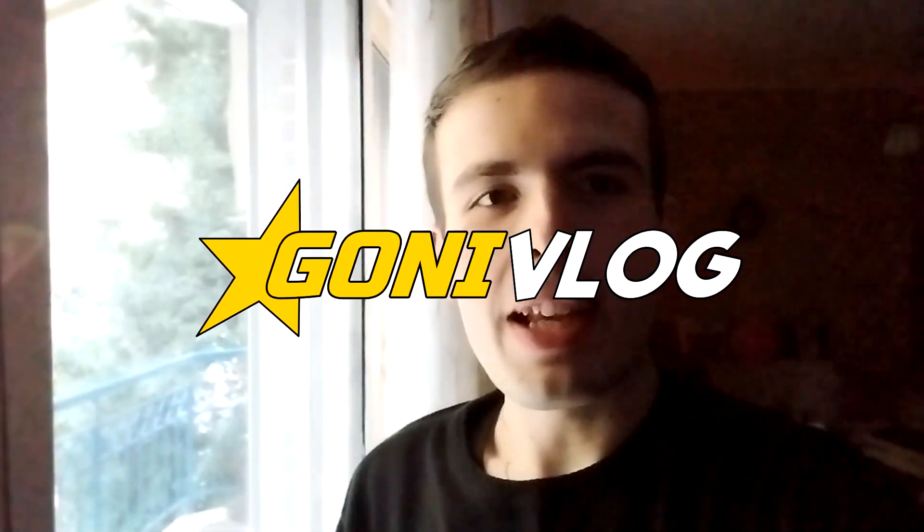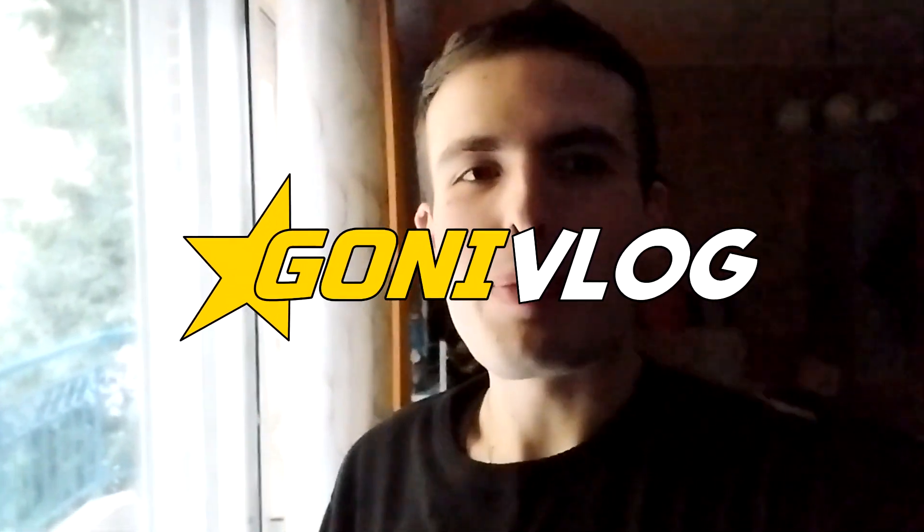Hello people, it's GoniVlog and welcome back to another episode of GoniVlog. As you all know, Christmas is getting closer, so I decided to make a special GoniVlog episode just for you guys where I'll be getting into the Christmas mood by decorating the Christmas tree and also making a special and very famous Greek Christmas recipe. I hope you'll enjoy this, and without further ado, let's get into it.